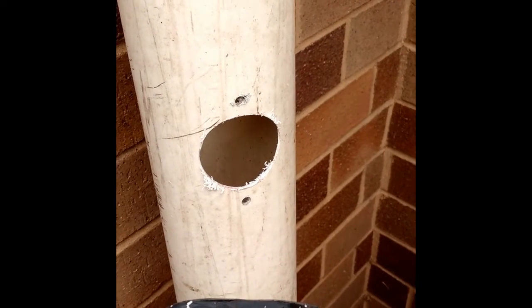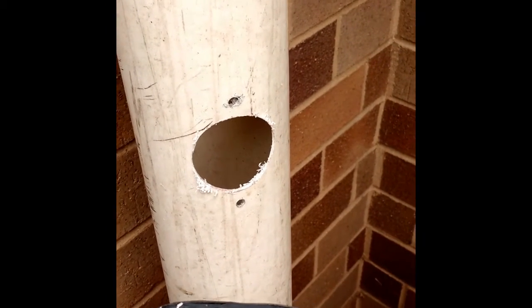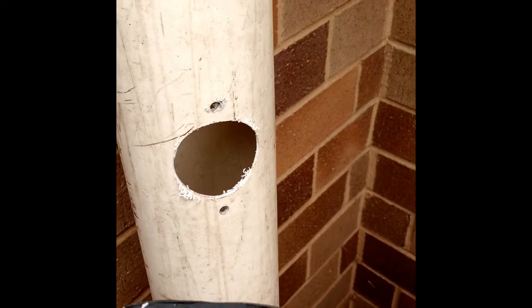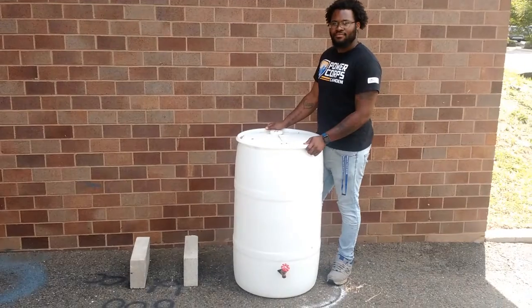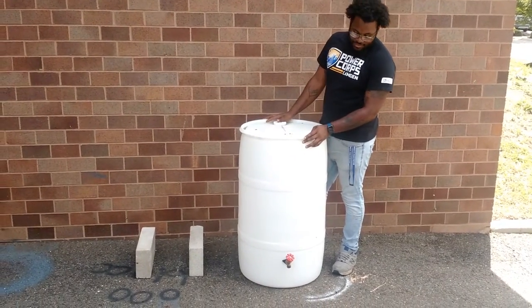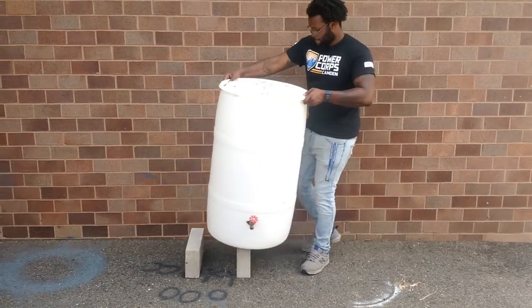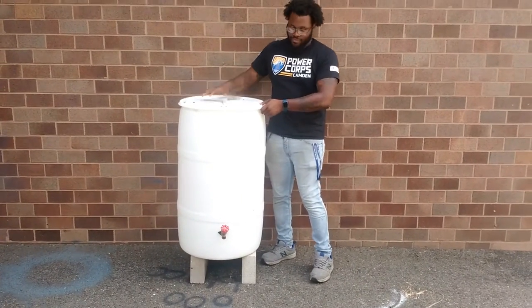Remove your downspout connector in the wintertime and empty your rain barrel, because if water freezes inside the rain barrel, it may damage it. It is not required, but elevating your rain barrel up on something sturdy will increase the water pressure and make it easier to use.